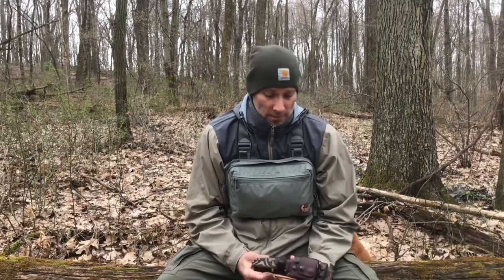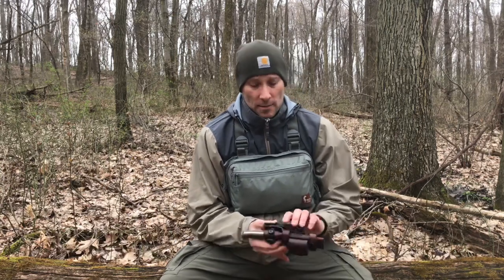Hey everyone, thanks for watching. My name is Eric. I'm out here with Jack. I'm just a regular guy like you, looking to share what I've learned so that you don't have to pay as much for your education. Today I'd like to talk about a sheath made by Sagewood Gear.